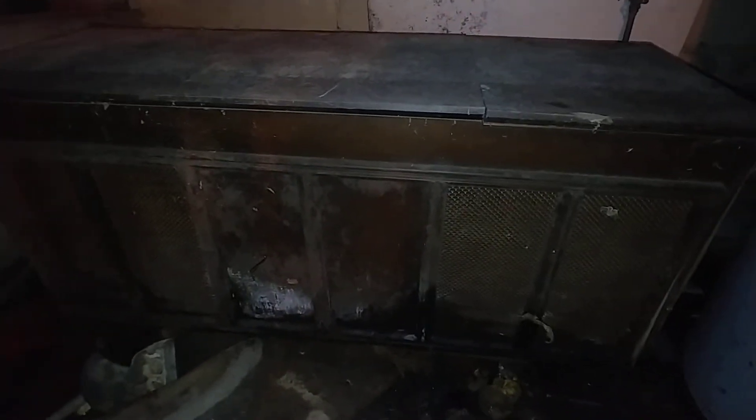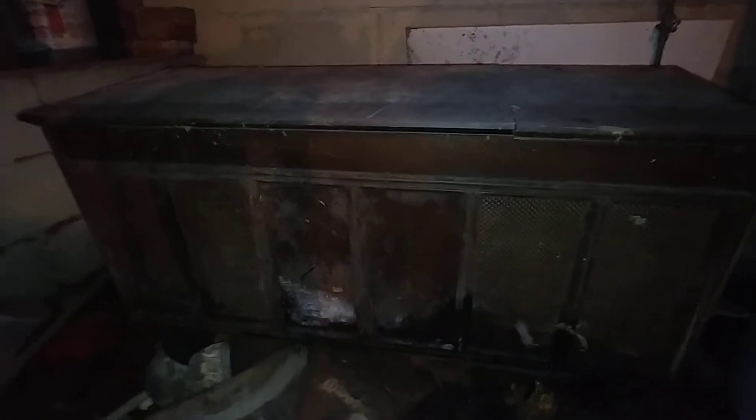Vintage General Electric console radio with severe water damage, found underneath the old house.